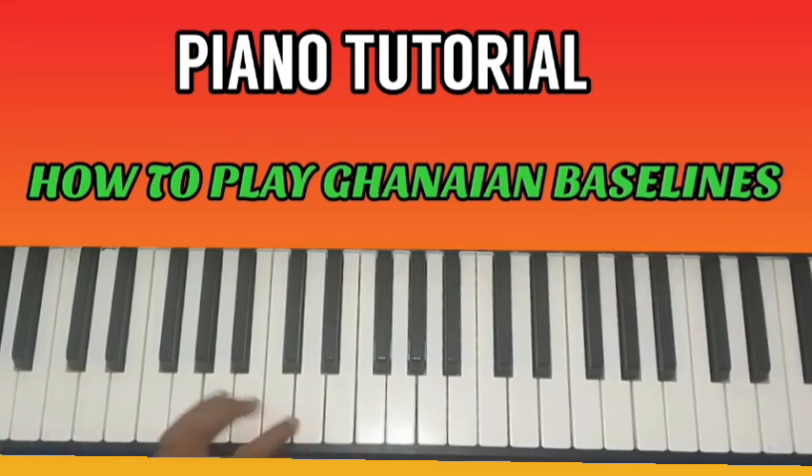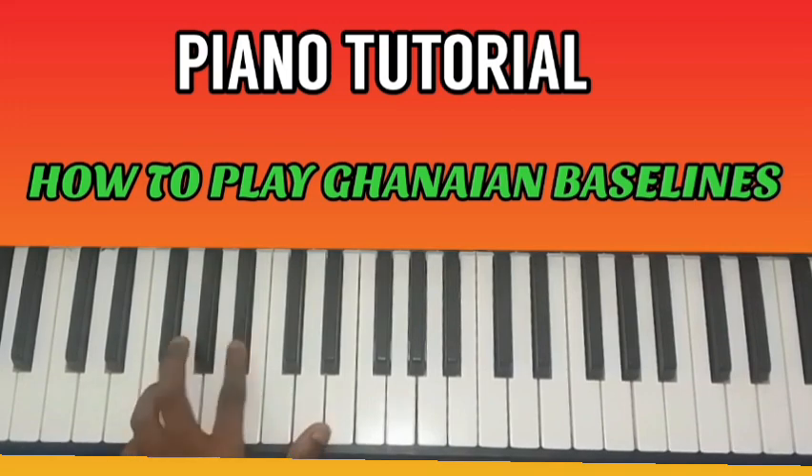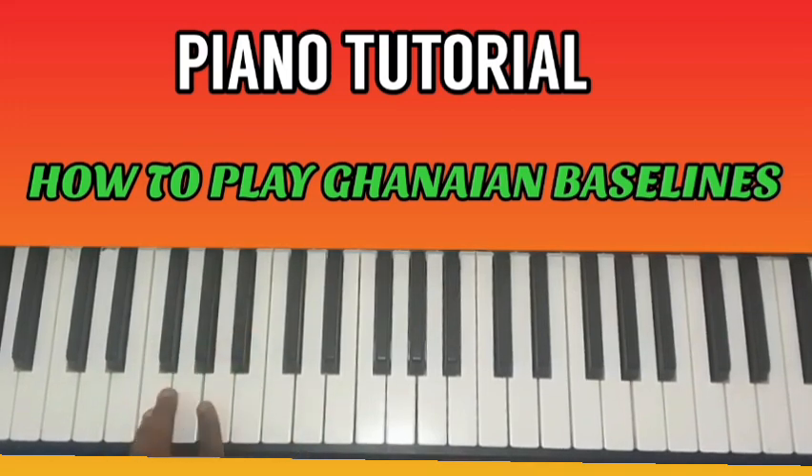Let's go one more time from the top. Re, Fa-Fa, Re-Re-Re. Then Do, Mi, Mi, Mi, Do, Re, So. Then you play So, Do, Do, Do.